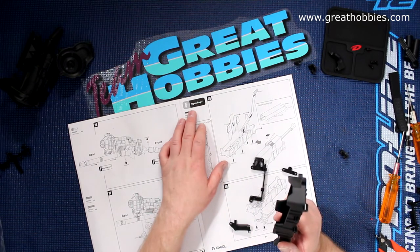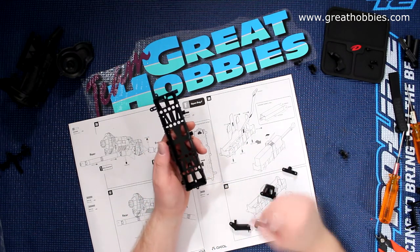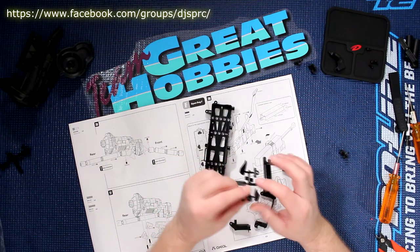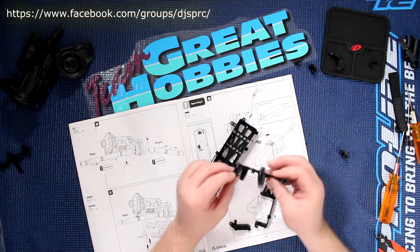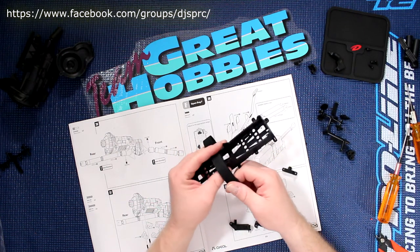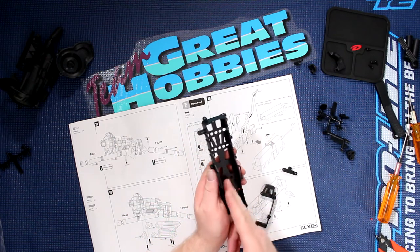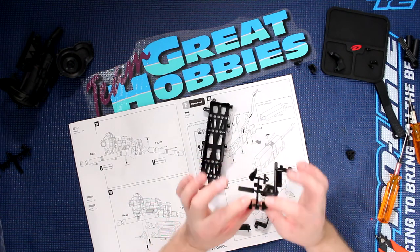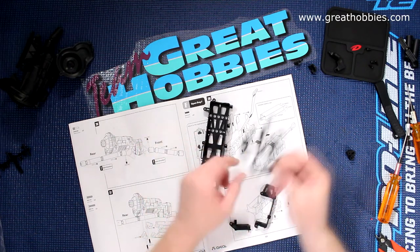We're now in bag F. We're gonna mount the physical battery tray. In the battery tray they do offer you the option to put your battery a little bit tighter in the tray itself. I never use these because when I use the physical strap, I put it so tight that the battery does not move. But if you feel more comfortable, they do offer spacers so your battery just squeezes in the middle. I'm not gonna use these.